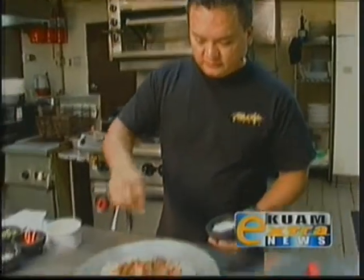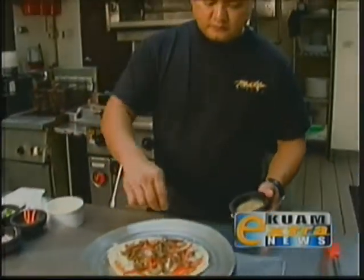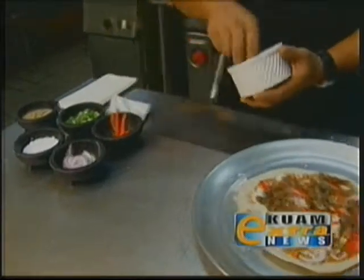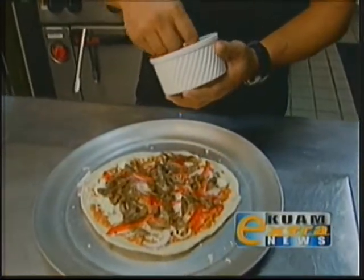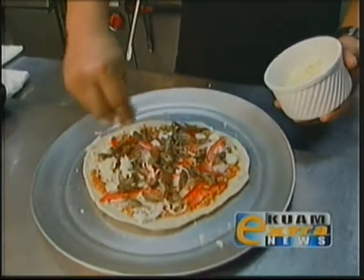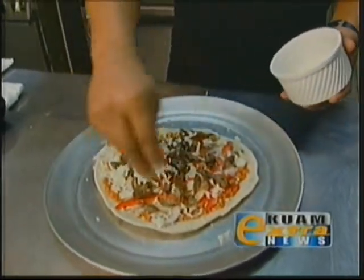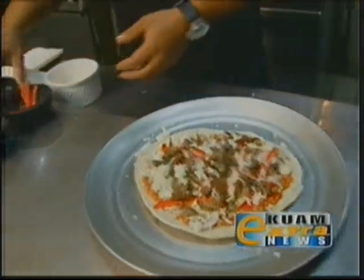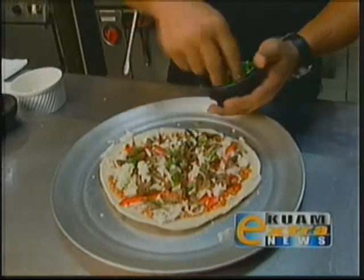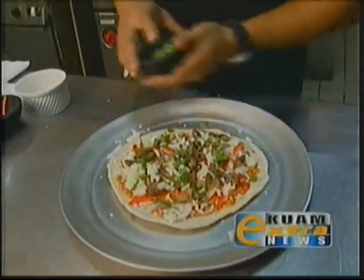I'm going to season it with a little bit of salt and pepper, put a little more mozzarella cheese on top, and finish it off with some green onion or scallions to give some nice flavor to the pizza.